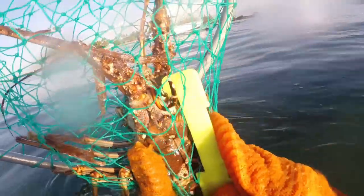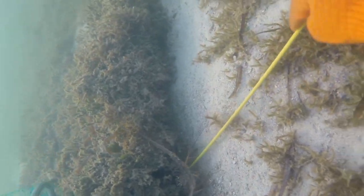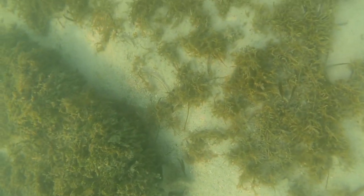Make sure to have a gauge on you while you're in the water — it's part of Florida law to measure them. Just go between the eyes: if it drops past the hard shell on their back then it's too small.